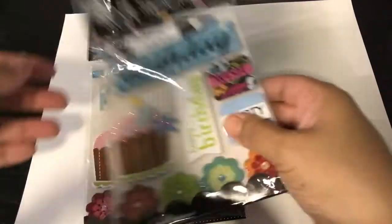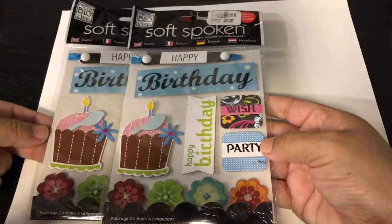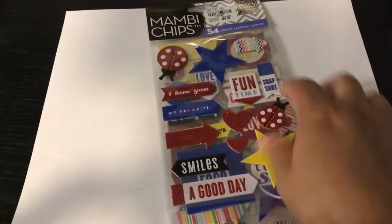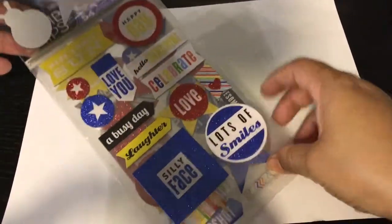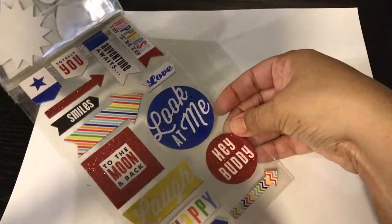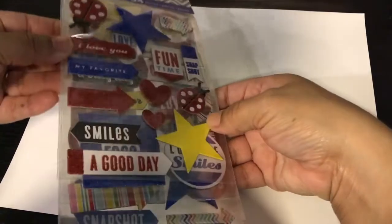I got two of these birthday sticker packs for 99 cents each — I probably should have got more but I couldn't resist. I also got another birthday one that I think I got two of, where you can make all kinds of birthday cards. I love these because they're all thick chipboard, glittery, big old stickers — so pretty.